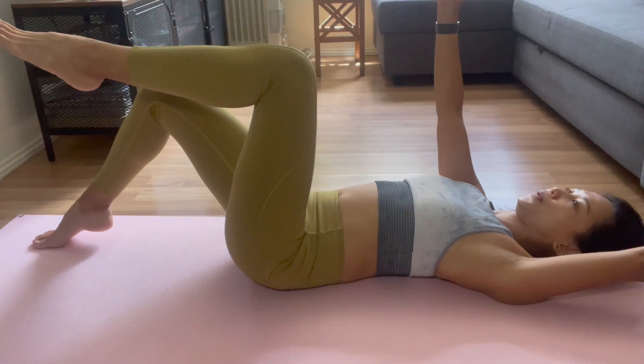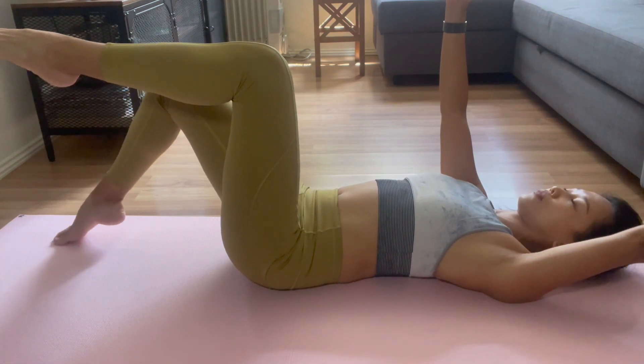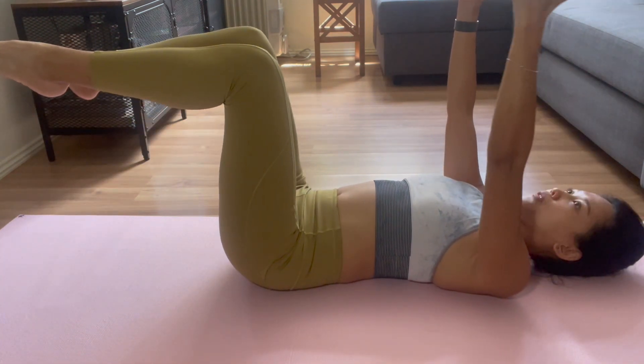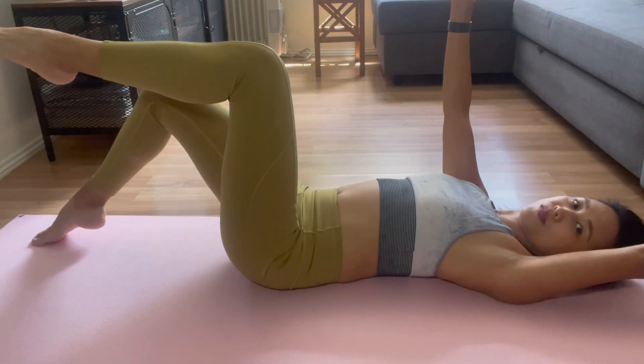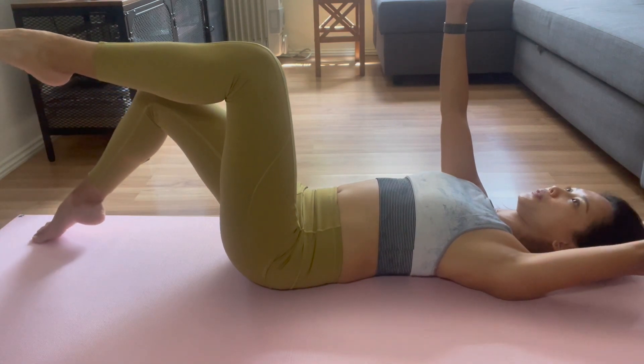For all these variations we will have to stay on our back, lying down. We have to make sure that our lower back is not arching. You have to really press it to the floor to make sure we're not injuring our lower back.